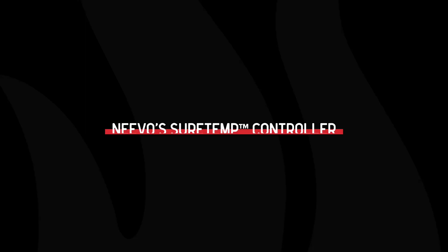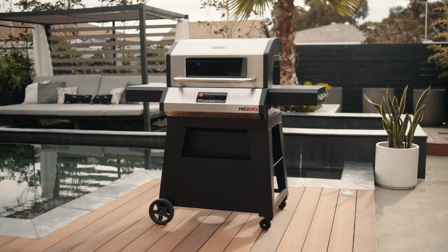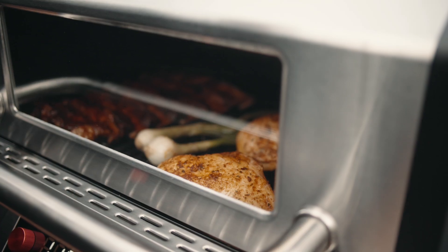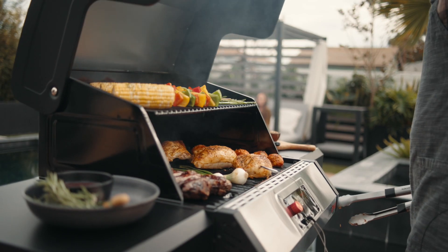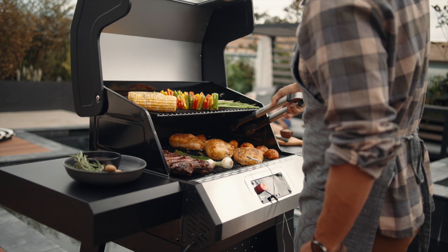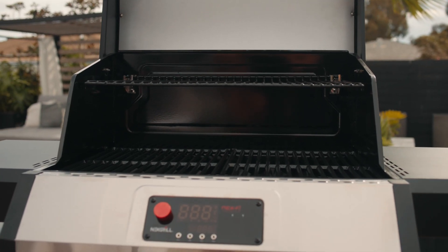Now let's look at Nevo's SureTemp controller. Nevo's smart grills come equipped with the NexFi enabled SureTemp controller, a state-of-the-art LED control panel that operates on a finely tuned algorithm that can maintain even cooking temperatures for hours. That means no more fiddling with knobs to maintain your grill's internal temperature. Let's look at all the different buttons, functions, and modes on our controller.